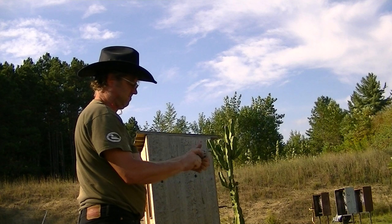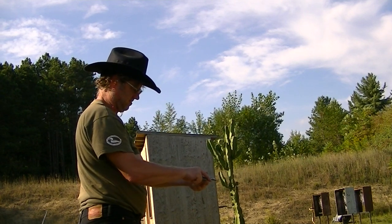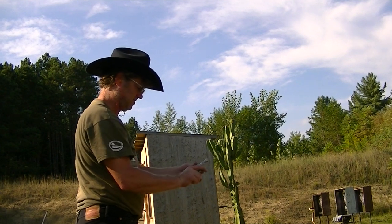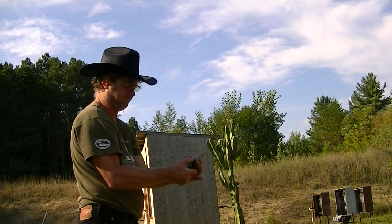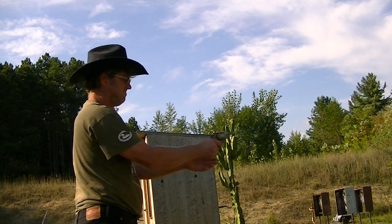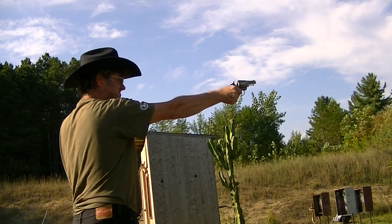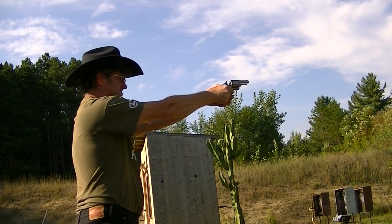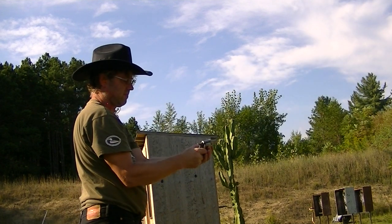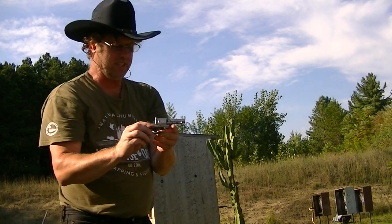Okay, so let's take a break. It locked up. That's the last round — didn't hit any targets.